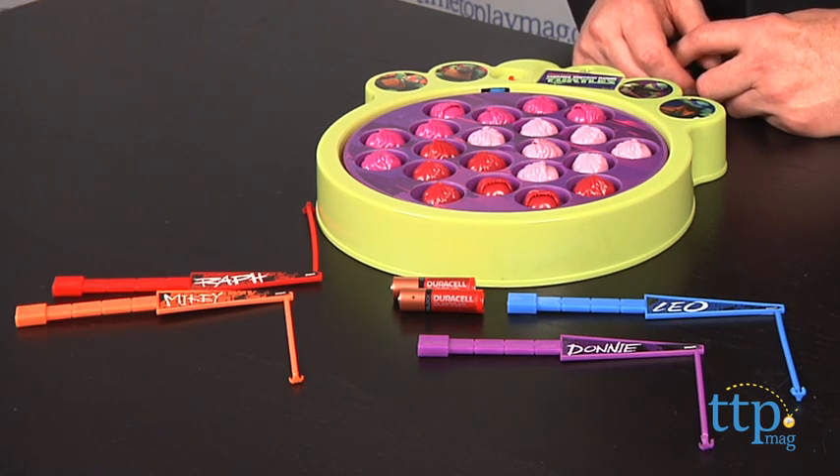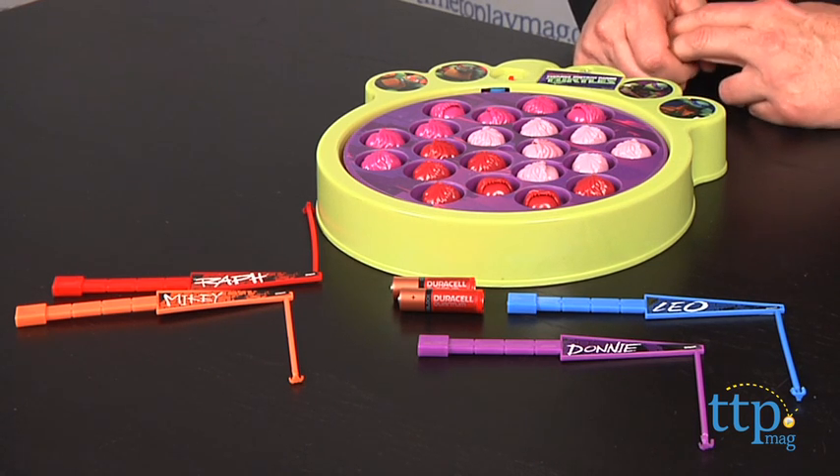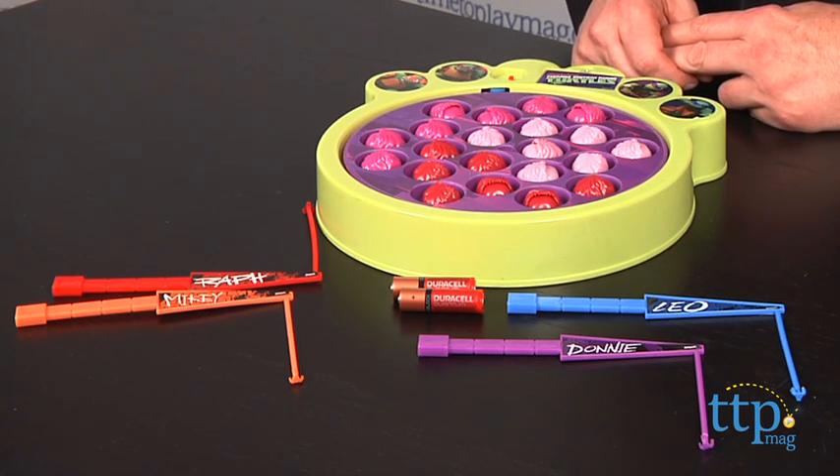Hi, it's Chris the Toy Guy from TimeToPlayMag.com, and this is the Teenage Mutant Ninja Turtles Capture the Krang Fishing Game from Cardinal. If it looks a bit familiar to you, that shouldn't come as a big surprise — this is a version of a very popular classic game that's been around for many years.